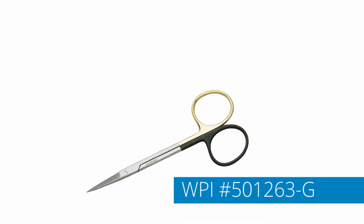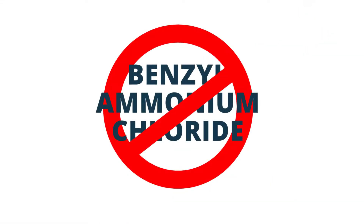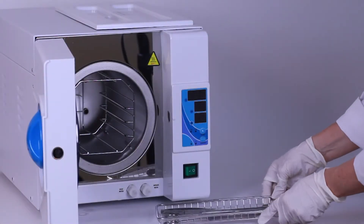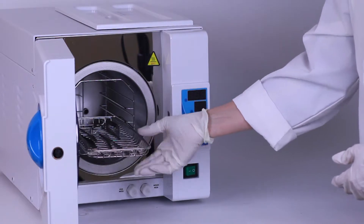When using instruments with tungsten carbide inserts, avoid using solutions with benzoyl ammonium chloride. If you prefer to autoclave, instruments may be autoclaved individually or in sets.